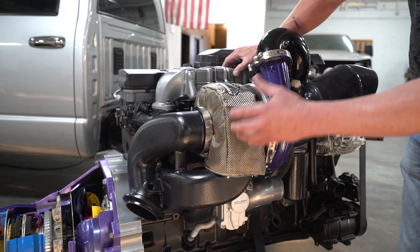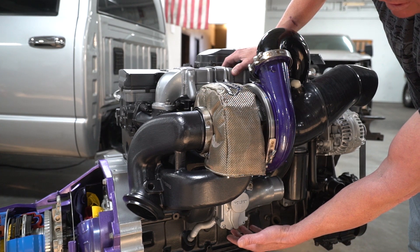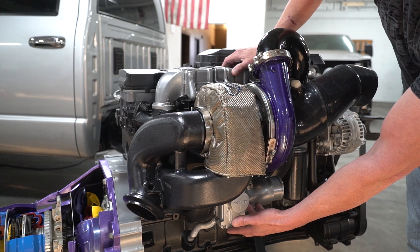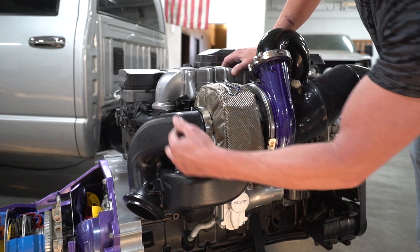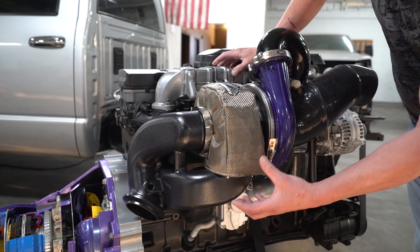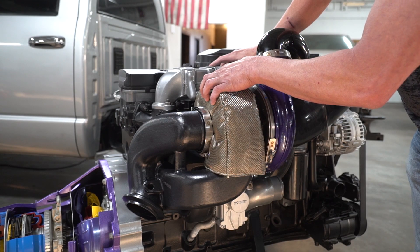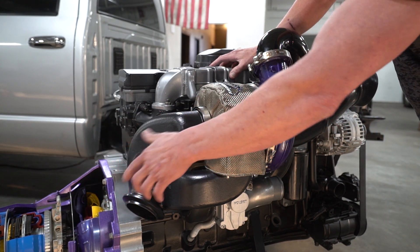That big turbo adds to the secondary turbo down below, so your small VGT that houses the exhaust brake and gives you the quick spool-up harnesses the energy initially. That wasted energy comes around our turbine section manifold — the VORTEK manifold — which channels wasted exhaust gas energy into the big turbocharger, extracts that, and then exits into the after-treatment system. So this is a full emissions-on system.